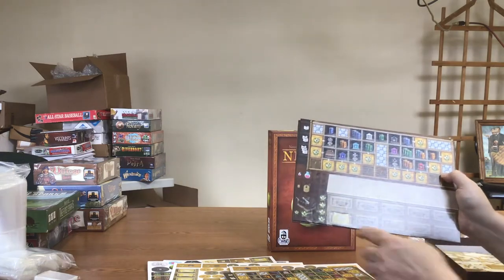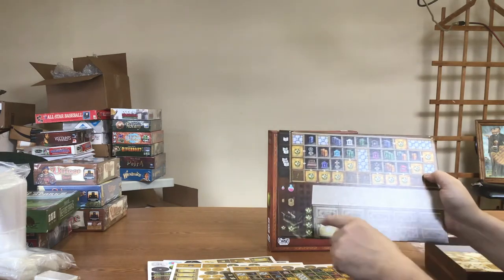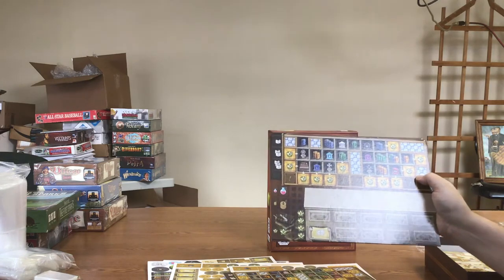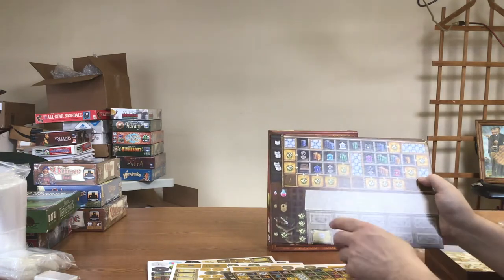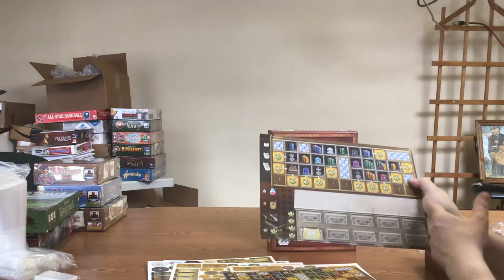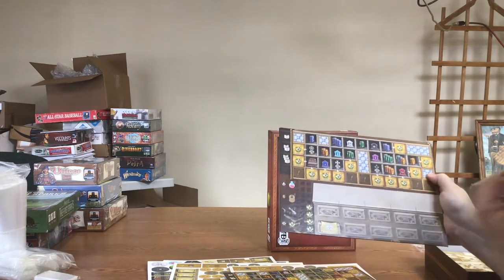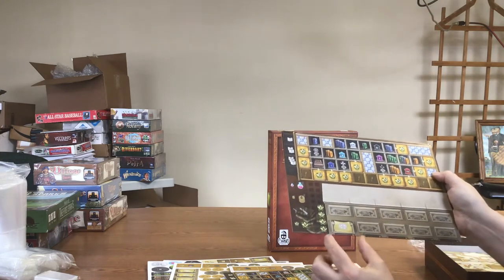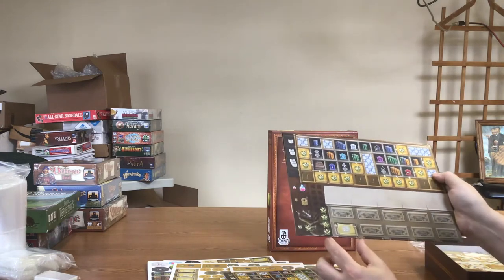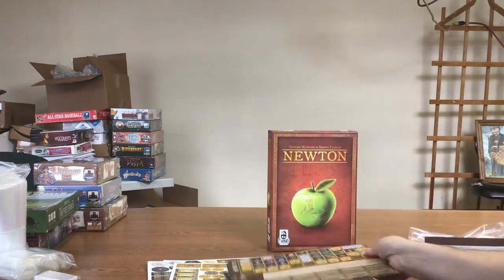Each round, you'll be placing cards across your player board. Depending on how many of each symbol you have when you place them, you'll create combos that allow more powerful actions. At the end of the round, you have to be careful — you have a top and bottom of the card, and you're going to have to discard a card and tuck it underneath. So you want to try to tuck a card that doesn't have a bonus top — like books or something else — because each round you lose one card but gain new cards from other actions.